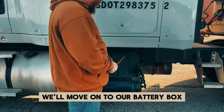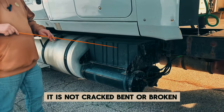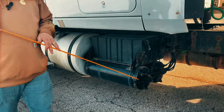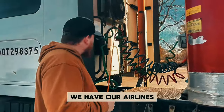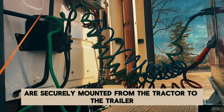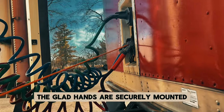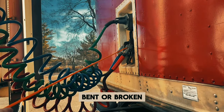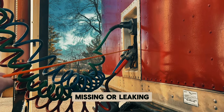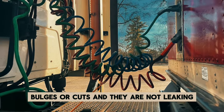We're going to move on to our battery box. You don't have to open the battery box — it is securely mounted, not cracked, bent, or broken, and the cables are tight and free of corrosion. Back here we have our airlines — securely mounted from the tractor to the trailer at the glad hands. The glad hands are securely mounted, not cracked, bent, or broken, and the rubber grommets in the middle are not cracked, bent, broken, missing, or leaking. The airlines themselves have no abrasions, bulges, or cuts, and they are not leaking.